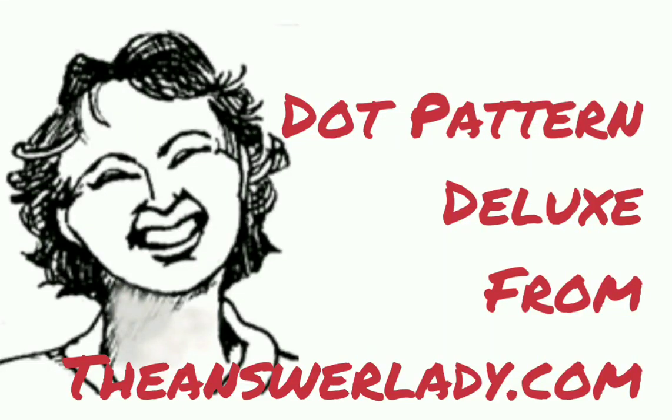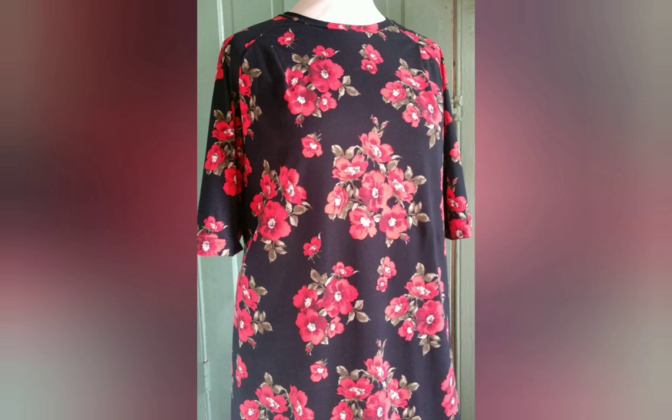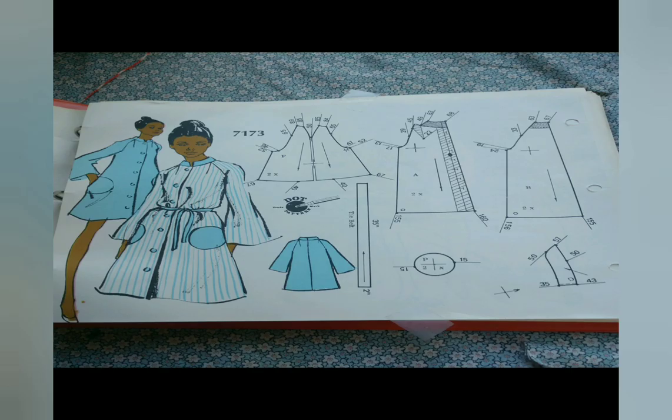Here's a very cool pattern-making system. It's vintage from the early 1970s, and it's called the Dot Pattern Deluxe System. Of course, the clothes are not exactly modern, and I wanted to make a loose raglan with a fairly deep armhole. So, here's how I chose to do it.